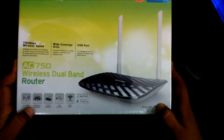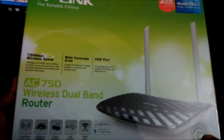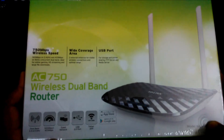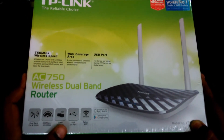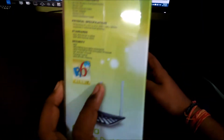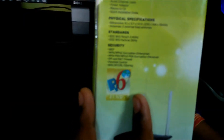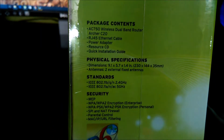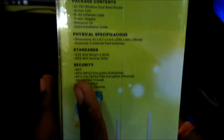It supports dual bands: 2.4GHz and 5GHz, with speeds of 300 Mbps and 433 Mbps respectively. The box contains a dual-band AC wireless router, RJ45 internet cable, power adapter, resource CD, installation guide, and physical specification details.